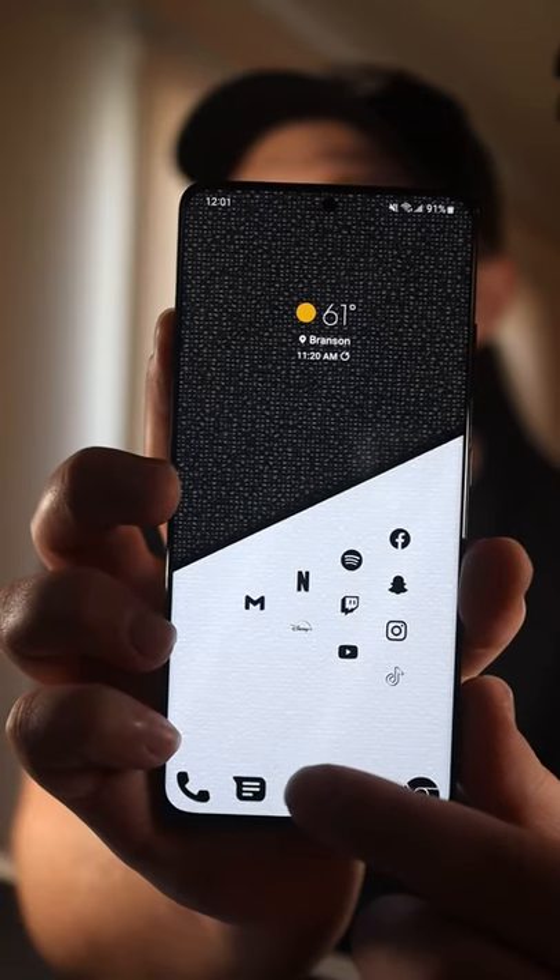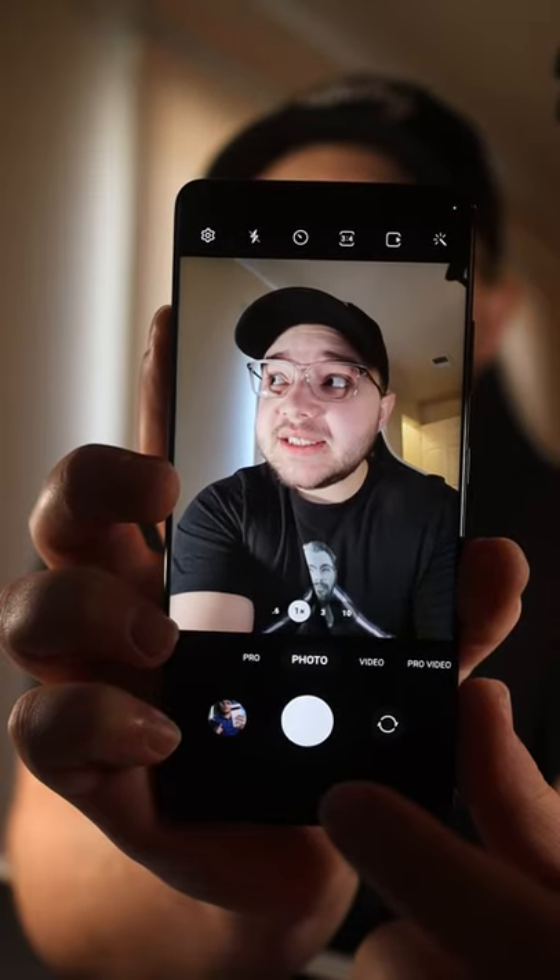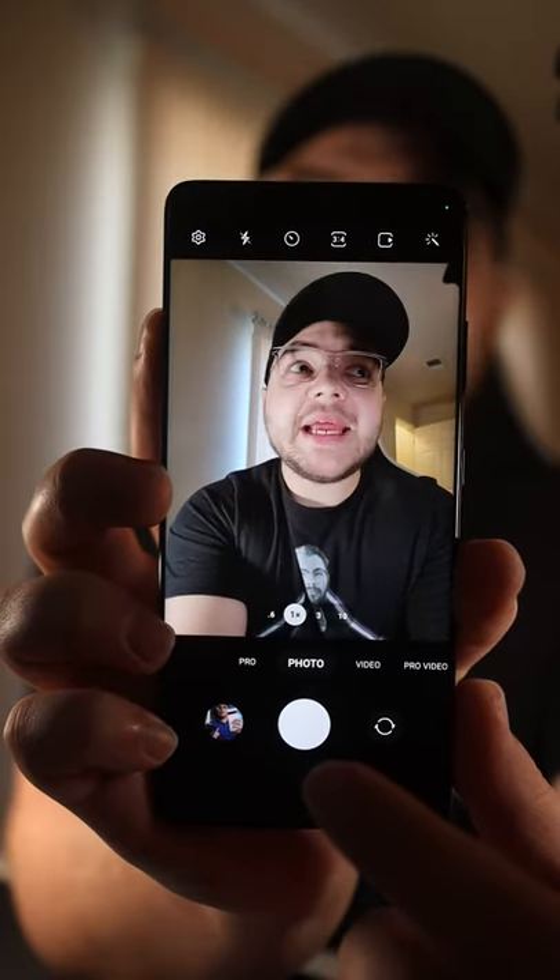So I just randomly discovered three new cool things that you can do with the camera on Samsung. I don't really know which Samsung phones this applies to, but it's worth checking out with whatever Samsung phone you got. So you're going to open the camera and you got the shutter button here — there are three things you can actually do with the shutter button that I did not know about.